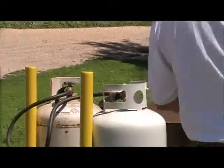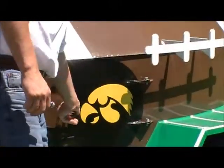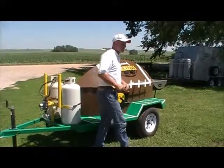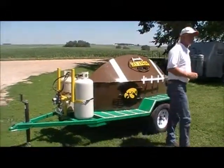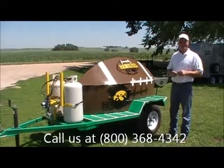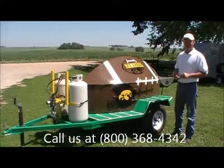Beautiful way to end the day at tailgating. Go to the game, cheer for your favorite team, and pull your grill home after a win. Order your grill today, this summer, to meet the fall rush.